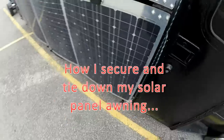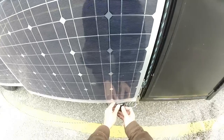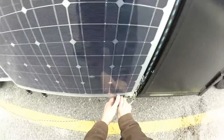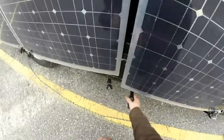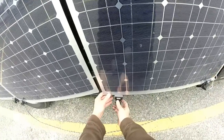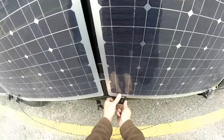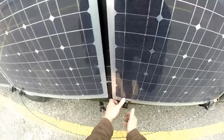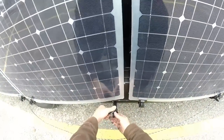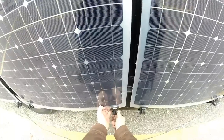Alright everybody, I want to secure my solar panels. You've probably seen me do this in the other video from a distance, but I'm going to do it up close this time. These are actually the awning things you use when it's really windy — they keep your awning in place. But I repurposed them and use them for the bottom of the solar panels.